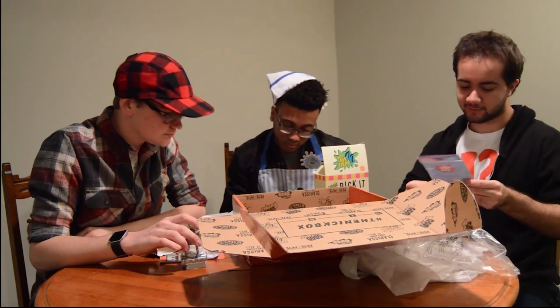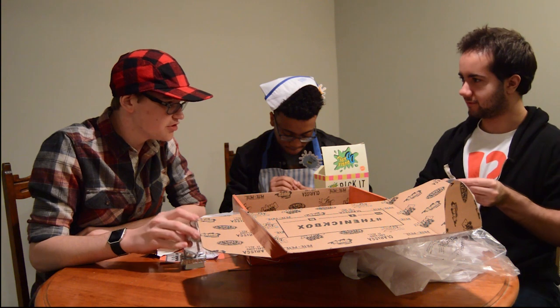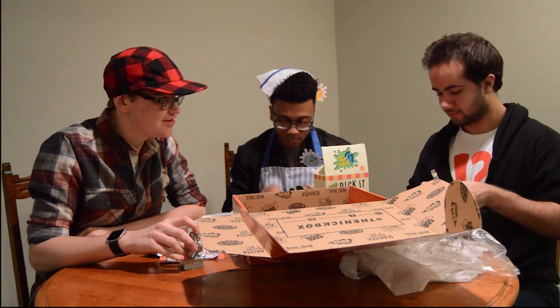I want to put all the stickers on the notebook because it would only make sense. Good Burger — more like great burger. Up top!